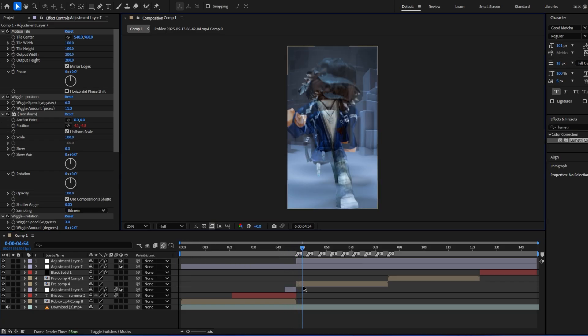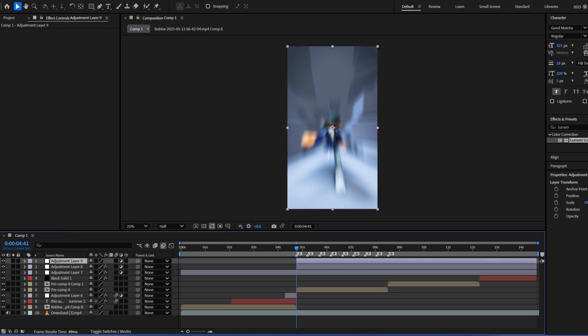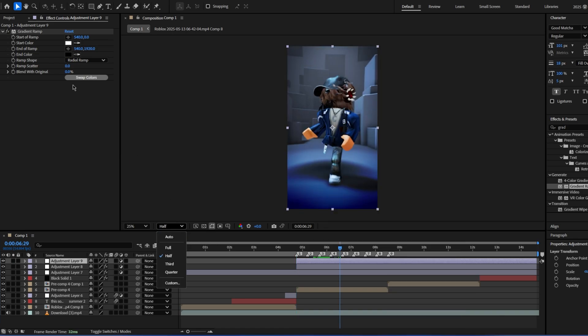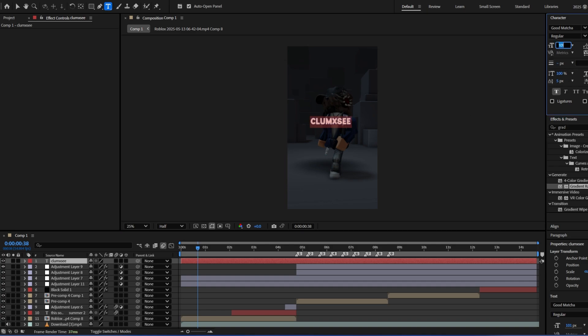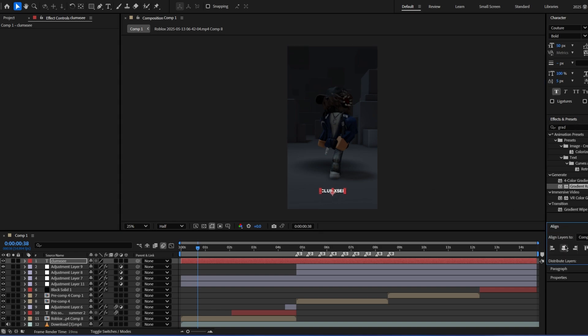You don't have to do that. I also add another adjustment layer, put it at the beat drop. Add gradient ramp again, swap colors, linear, then go to blending mode and do overlay. It'll look something like this right now, so then you can make it less intense and it'll look like that — it makes it look nice.